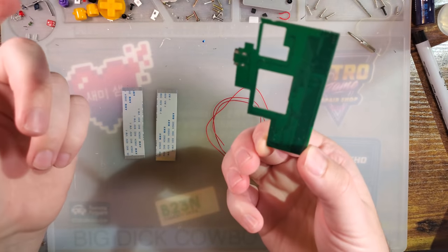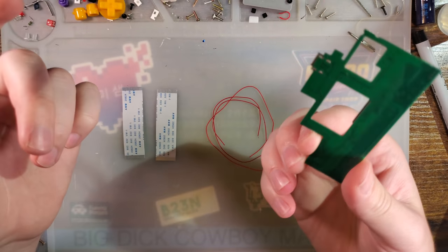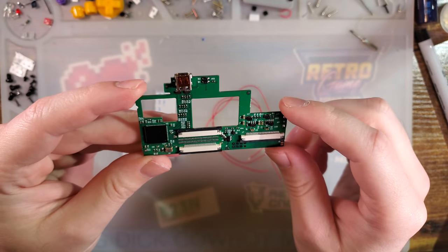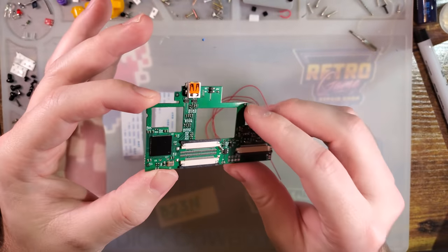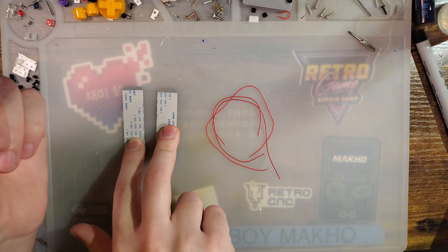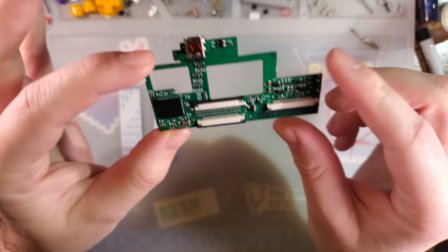I'm not 100% sure what this thing is supposed to come with, because this is an engineering sample. My board even looks a little different than their instructions, and I don't just mean the resistor they bodged in there. I don't know exactly what these are going to come with, but if my kit is any indication, you get the board, two ribbon cables — both 32-pin same-side connectors — and three wires.